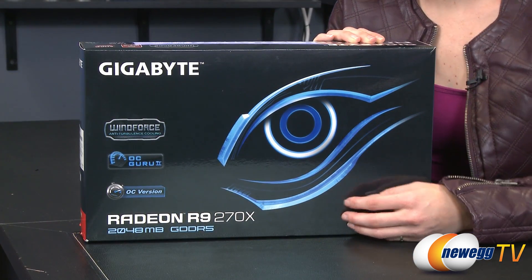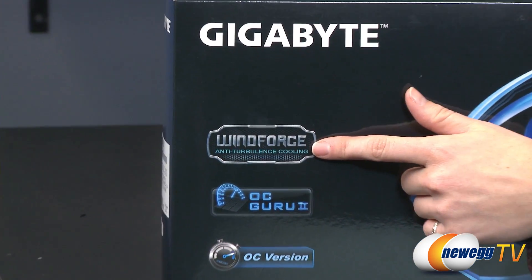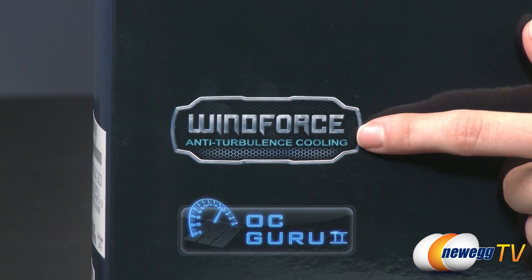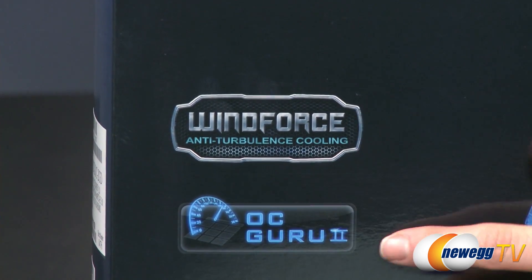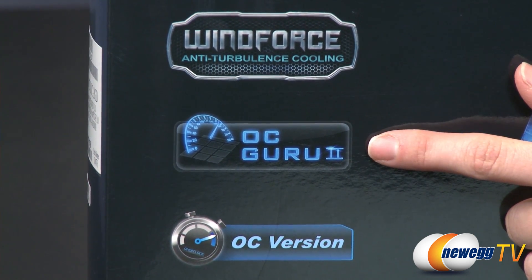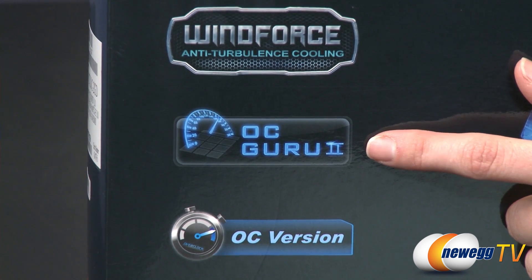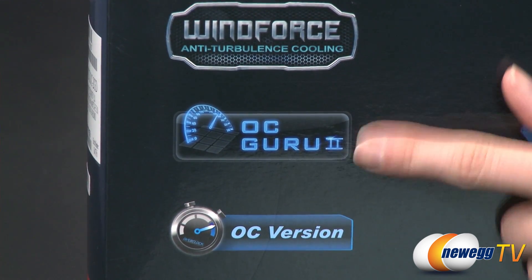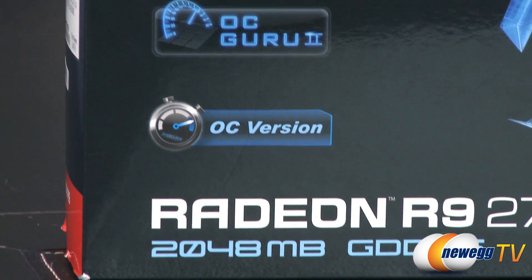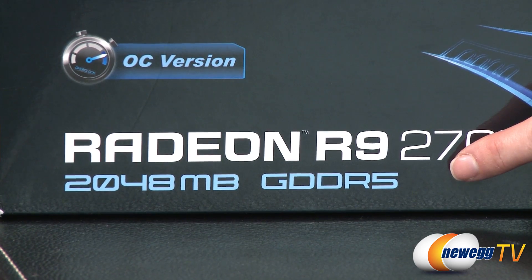Let's first take a look at the front of the box. First off we have the Windforce anti-turbulence cooling from Gigabyte, and I'll go into more detail about that when we get to the back of the box. This also comes with the OCGuru2 graphics software, which is the proprietary software from Gigabyte that allows you to tweak and tune all your various graphics settings. This is also the overclock version of the card, and across the bottom you can see we have 2 gigs of GDDR5 memory.